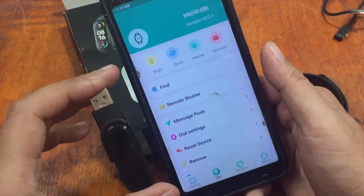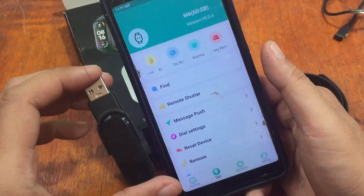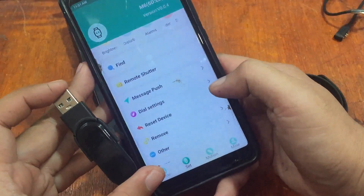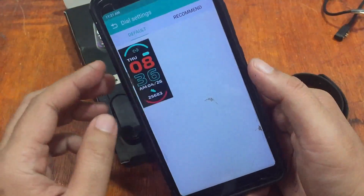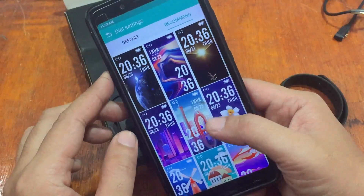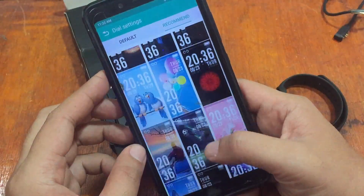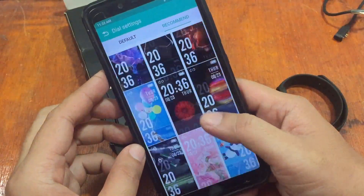If you want the iOS version, you can find that video on our YouTube channel. Now let's go back to the UI — go to Dial Settings and tap on it. It will load several watch faces: we have the default and you can also download recommended watch faces. There's a comprehensive list of watch faces, mostly digital with beautiful backgrounds.